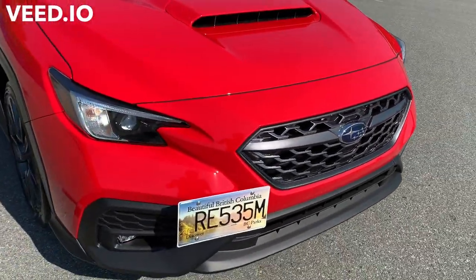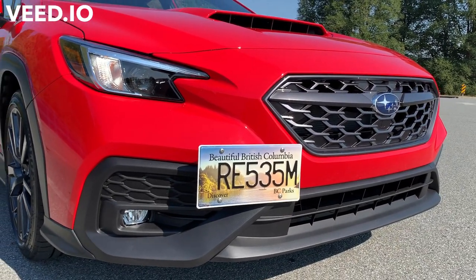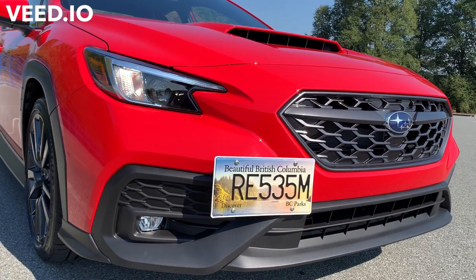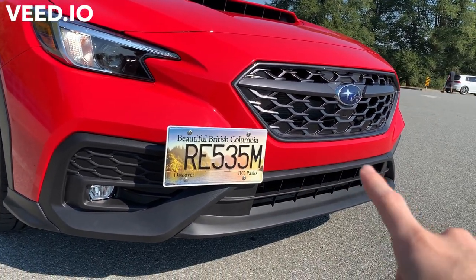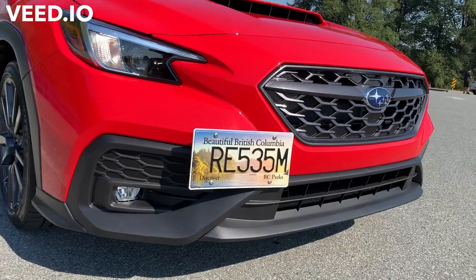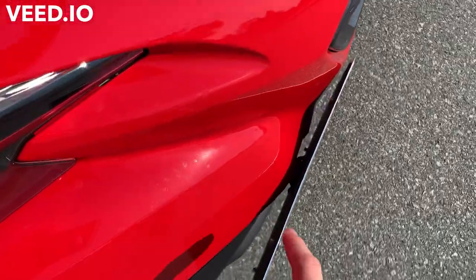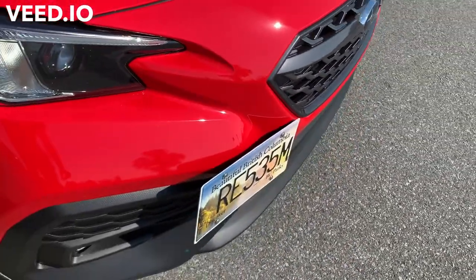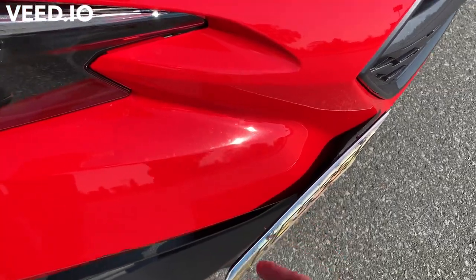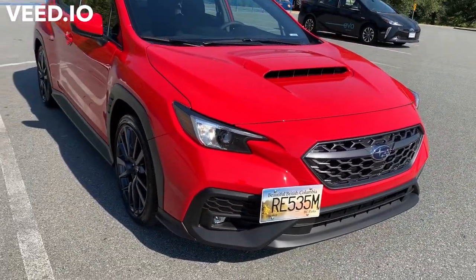If you want a relocation of the plate, you want to do that ahead of time. If you're picking up a new car, let your salesperson know so they won't drill the holes — they'll just wait and you can get a relocation kit. It comes with a little stem and some other components, and the plate attaches to it. This just goes where the tow hook normally goes, so I'm excited about that. I think it looks awesome and I like the color combination.